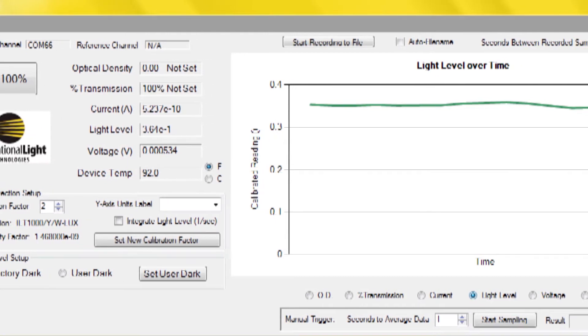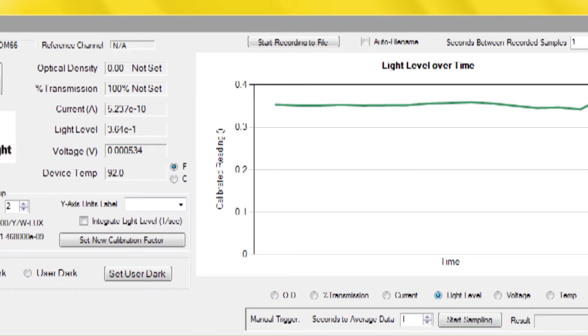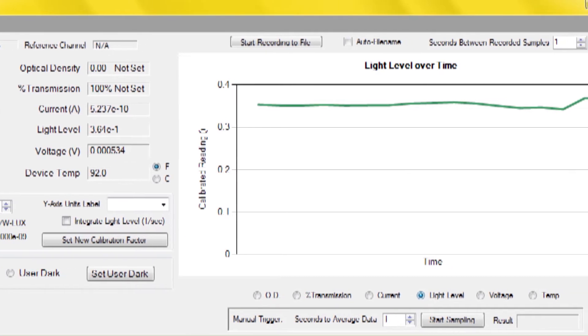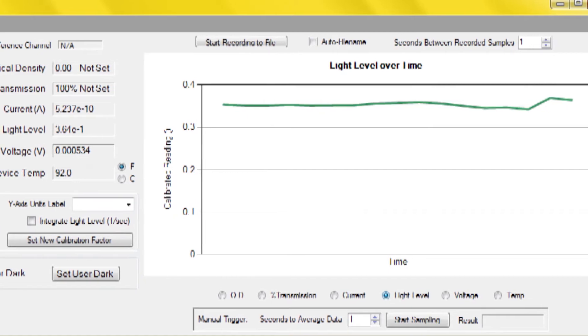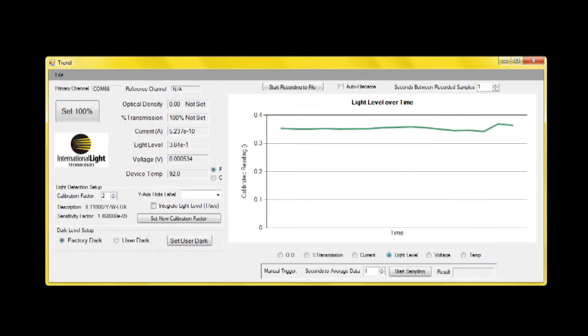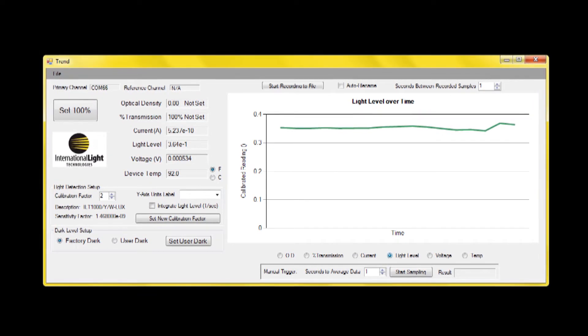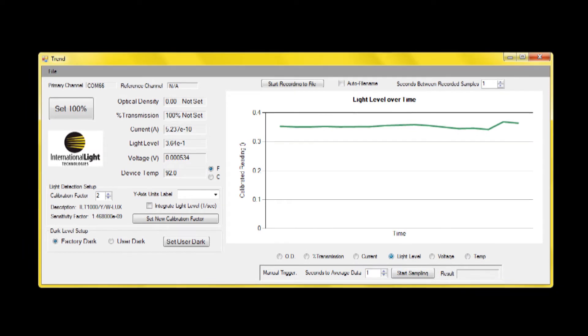Multiple units can be run simultaneously with additional trend windows to allow data comparison. Key features include selectable parameters to be displayed including current, percent transmission and light level. Easy programming and selection of calibration factors and units of the Y axis of the display. Integrated measurements for dosage and exposure.